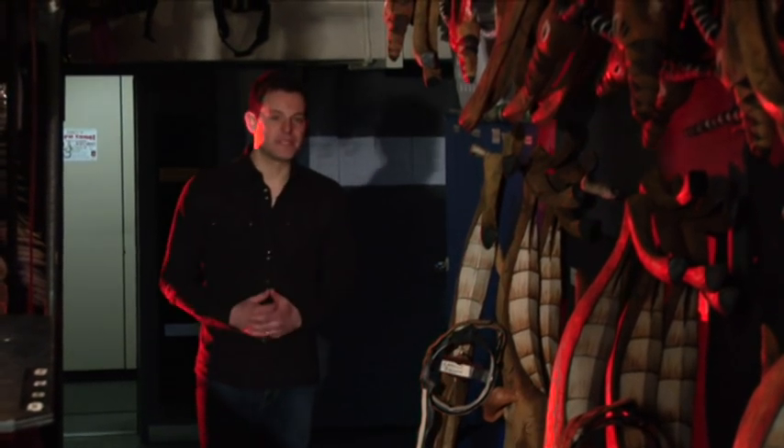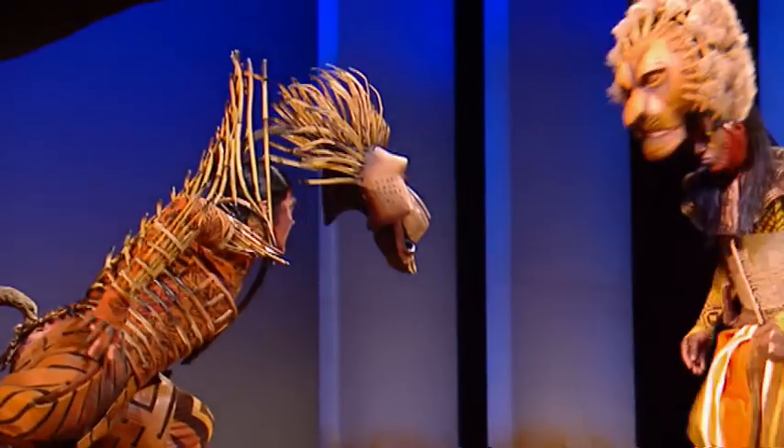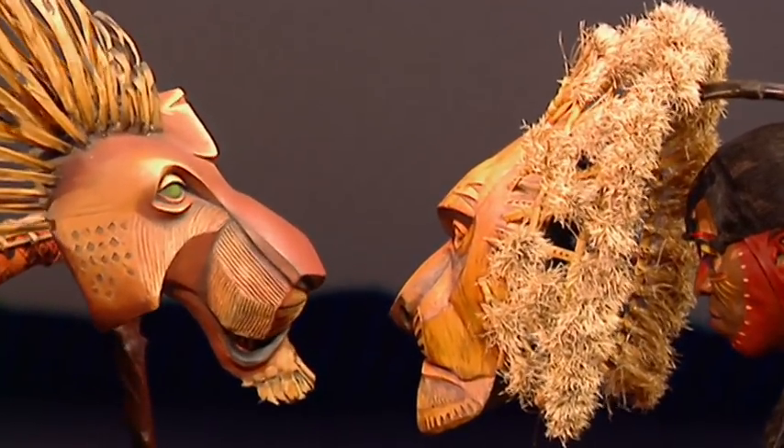The hundreds of masks and puppets in The Lion King are truly unique. They need to represent not only all of the characters and animals, but they also need to be able to withstand eight shows a week. You can imagine making and maintaining them is a huge job. We're on our way to the puppet department to find out what it takes.